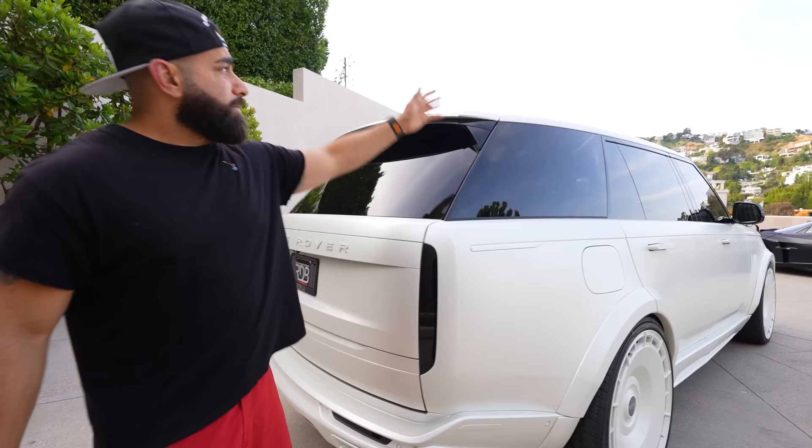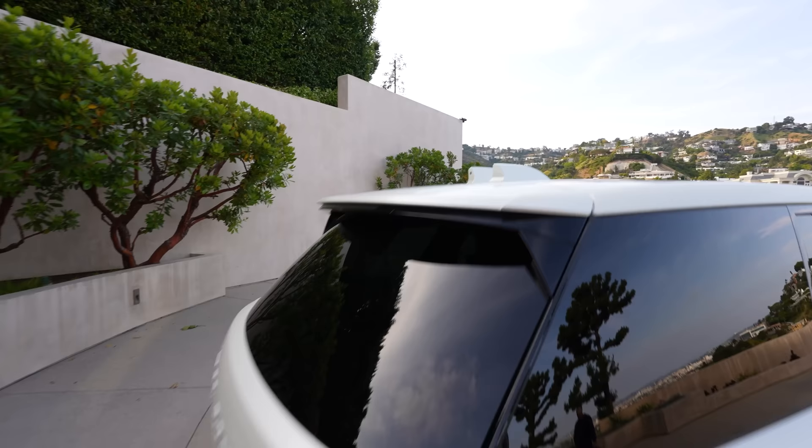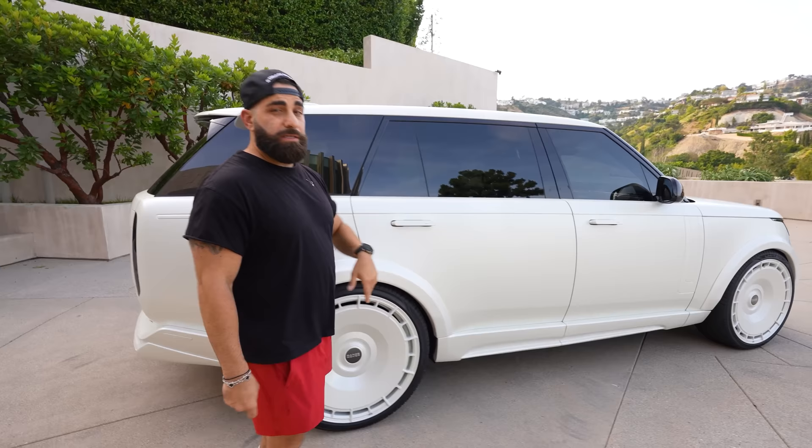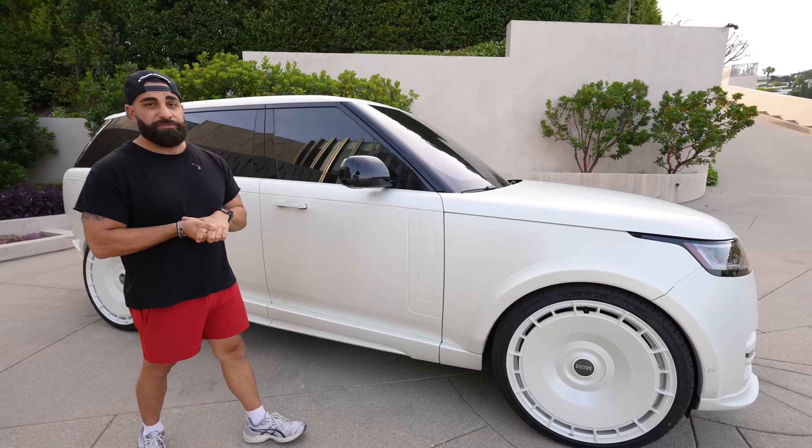We got this roof spoiler right here too. Very minimal, of course — nothing drastic, it's minimal and it's perfect. We don't want that crazy double wing look. It's a sleek Range Rover after all — that's the whole point of this. So we have a lot more of these kits coming in. If you guys want to build your Range Rovers, hit us up. You guys know where to find us.